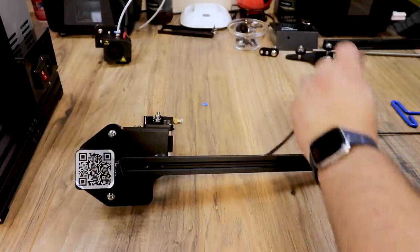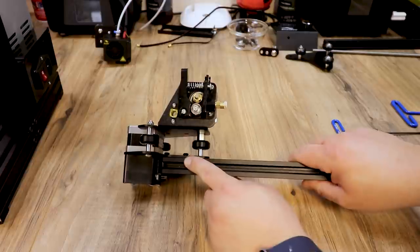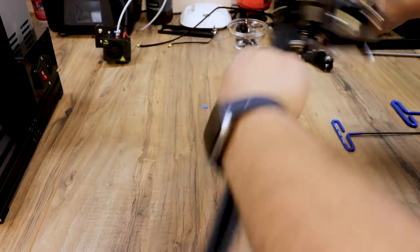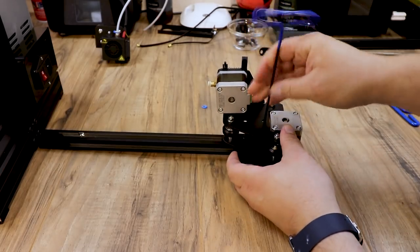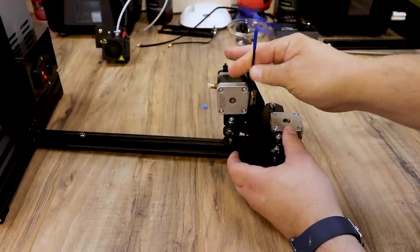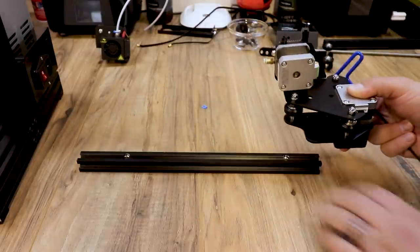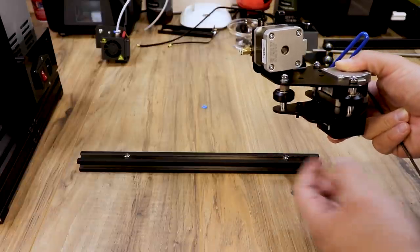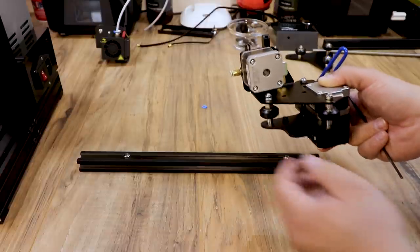Now we'll finish working on our x-gantry — pull the belt out and set that aside. We'll have new belts so we're not reusing this. Flip this over because the bolts we need next are way down in here. If you remember from building your Ender 3, we had to go through the back to get to these bolts. Take your Allen wrench through the back of those holes and loosen them — those should come out pretty easy. Once those are completely loose, the bottom plate will fall off. Leave these two bolts in the mount for the carriage since we'll probably reuse them on the new carriage.